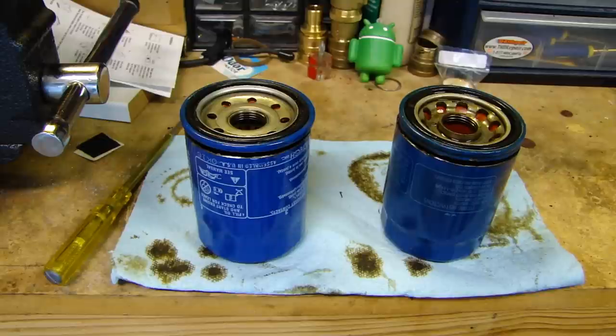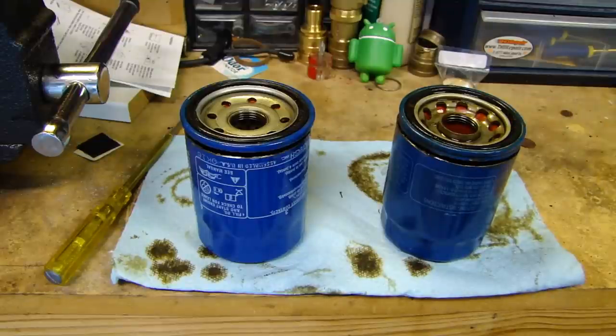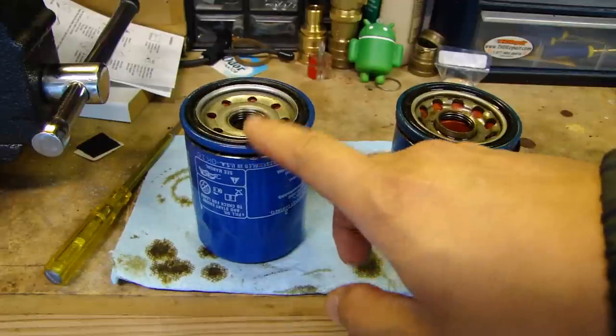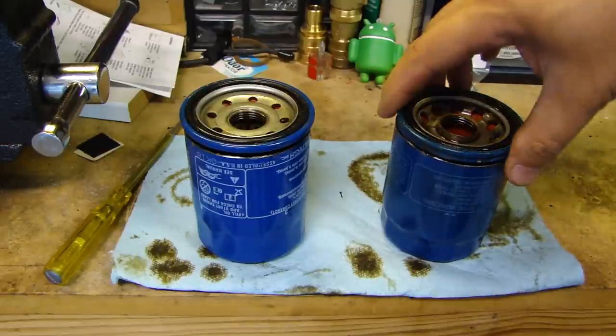What we have here: the one on the left is the Honda 15400-PLM-A01, and the one on the right is the same model number but ending in A02. The A01 has been replaced by the A02. This A02 one is Honeywell — the same company that makes Fram oil filters.